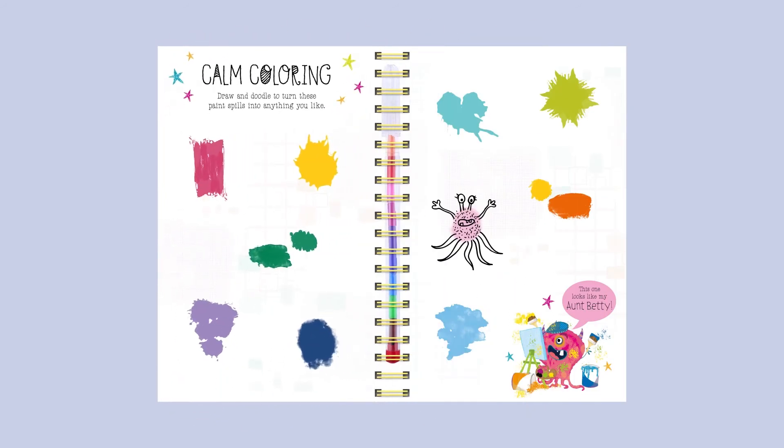Calm Colouring. Draw and doodle to turn these paint spills into anything you like. This one looks like my Aunt Betty!